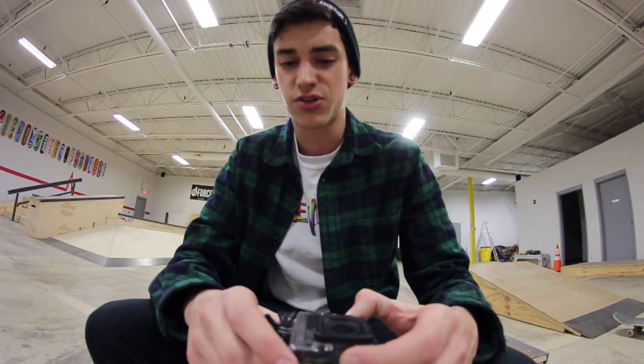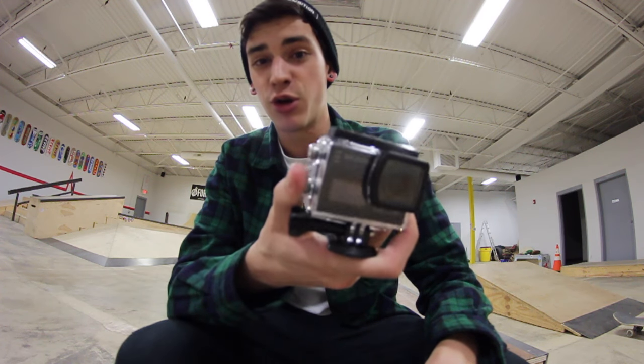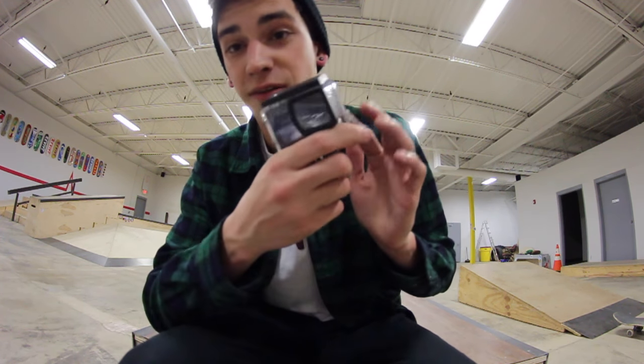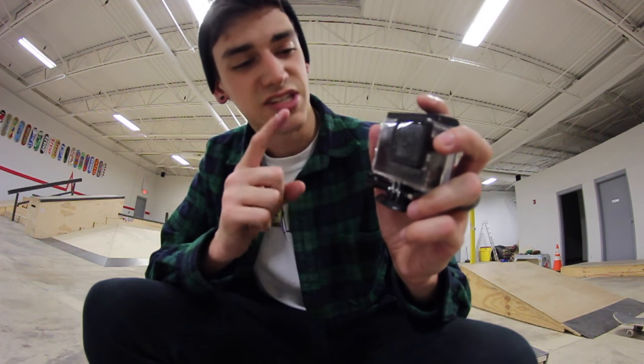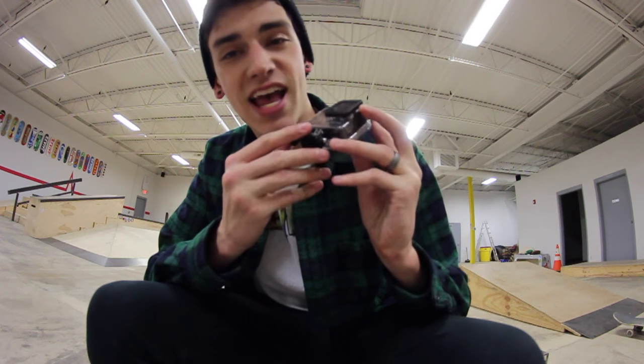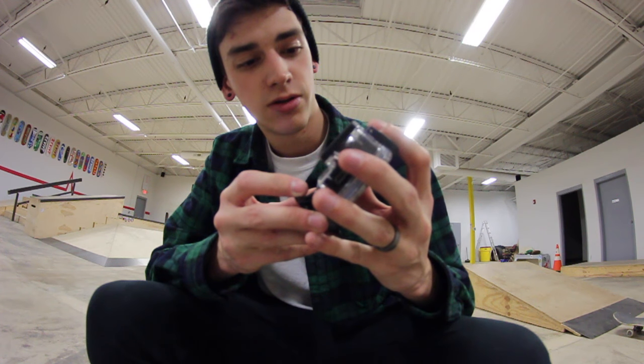What's up guys? This video is going to be about me using, slash, slightly reviewing this camera that was sent to me by 6Mega.com. 6Mega.com sent me this camera. It is called the SJ6 Legend 2.0.